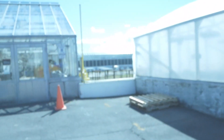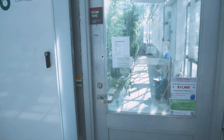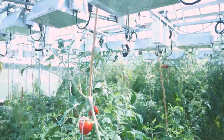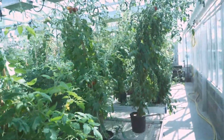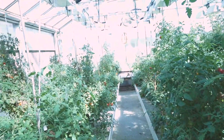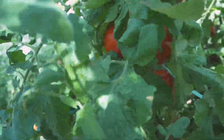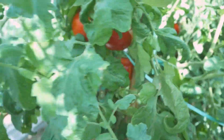Do you want to go see what we're growing? These are what tomato plants look like. And you can see, on our plants, we have tomatoes. Let's harvest some tomatoes.